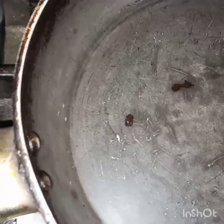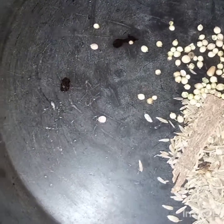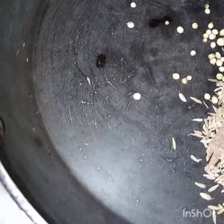Now in this pan I will add all these spices. I will dry roast the spices and then grind them.